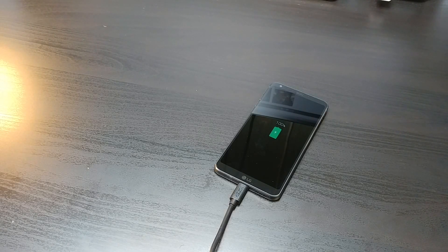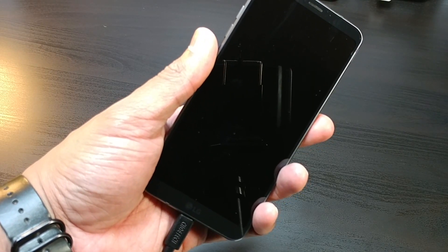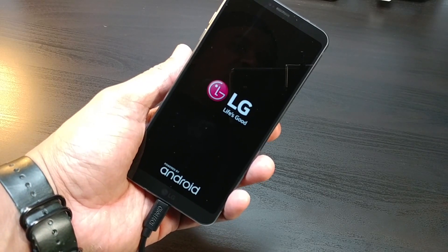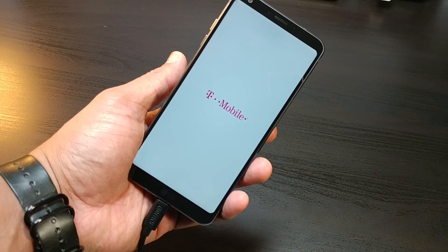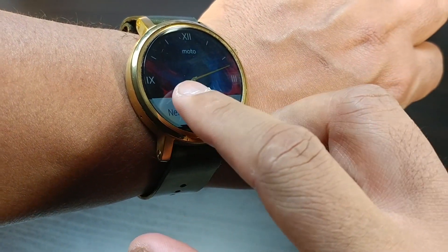Alright guys, we're back with another one and this is another battery life review, this time with the LG G6. This is one of the newest smartphones from LG and it's a big deal. We're going to be using this phone throughout my day, in and out of Wi-Fi, LTE, using Bluetooth, keeping screen brightness adjusted like I normally do, to see how long this phone lasts under mostly heavy usage. The LG G6 is 100% charged and ready to go, so let's unplug it and get this battery life review started right now.